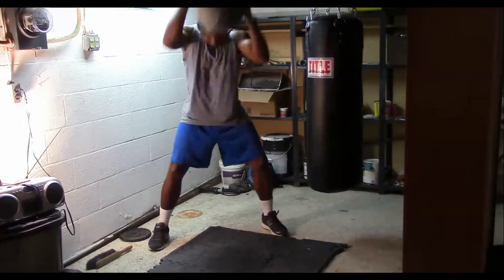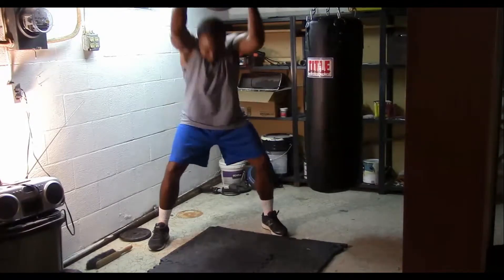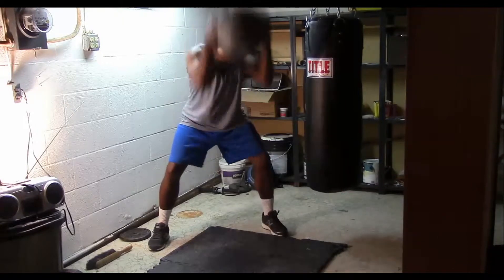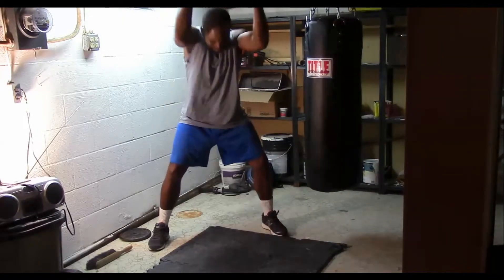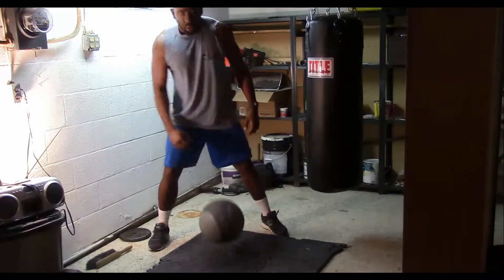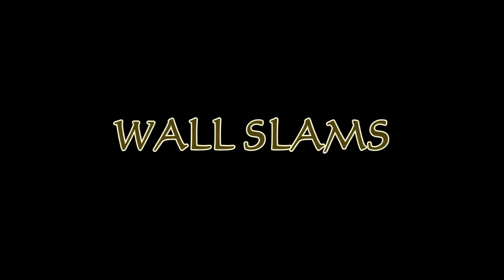What you want to do in a power slam is get a nice squat, take the ball and extend it over your head, then fully contract down as you slam. This is a great exercise for your shoulders, your core, even your hips, and your quads will really feel it.